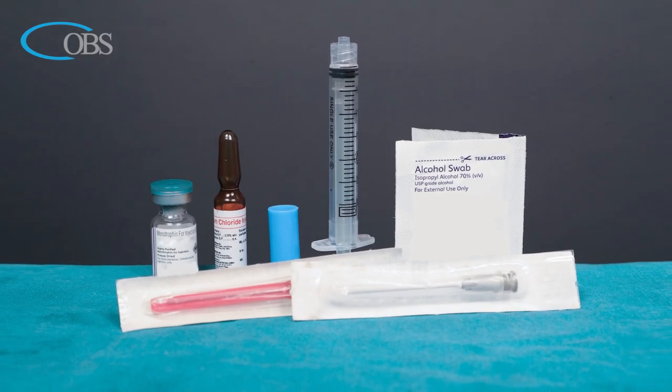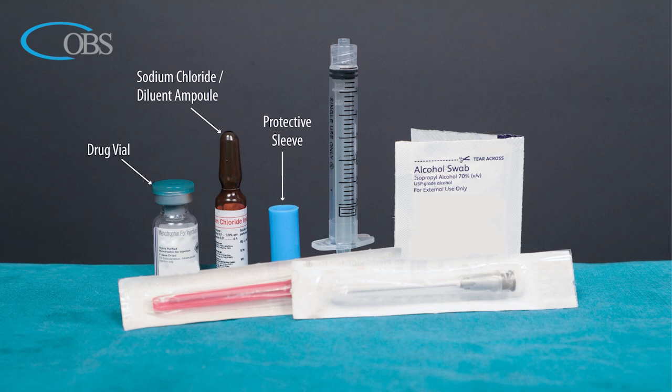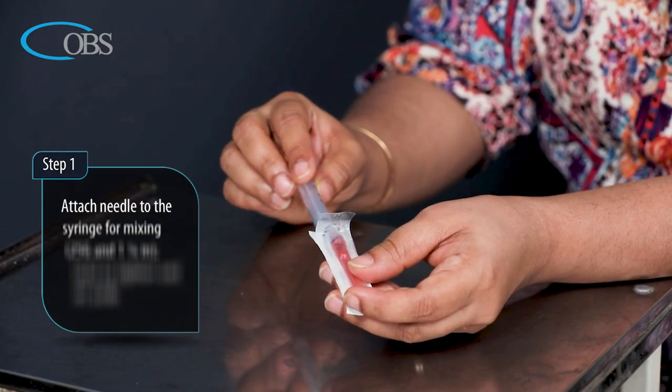Preparation first: gather all the material required for the injection. These include the drug vial, the sodium chloride diluent ampoule, a protective sleeve, a syringe, two needles (25 gauge and 27 gauge), and two alcohol swabs.